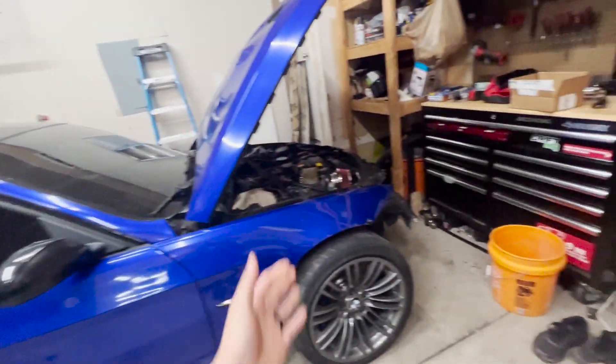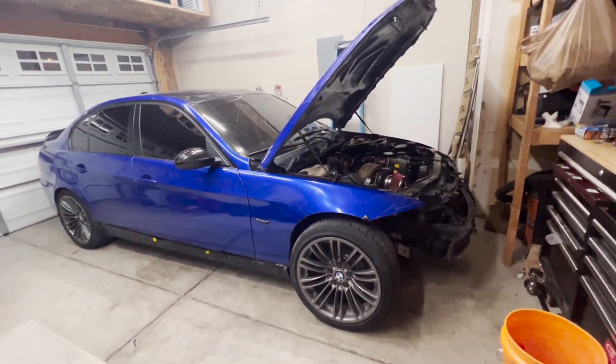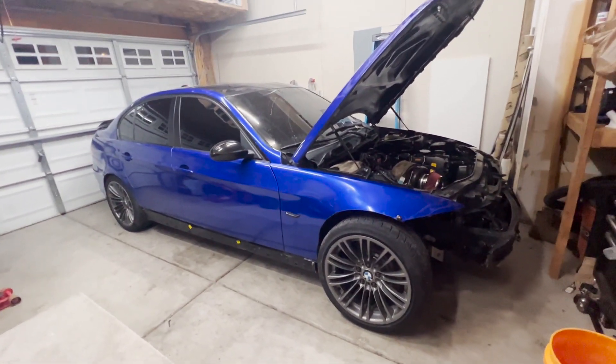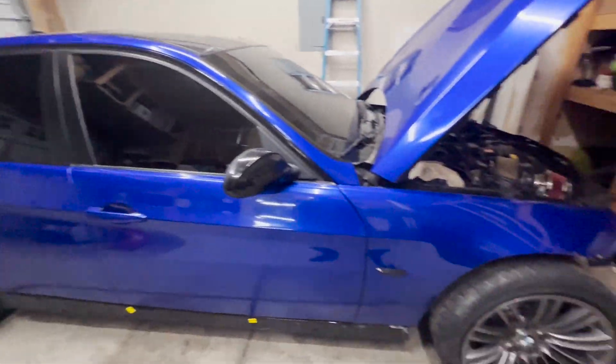Mainly for 2023, my goal is to get monetized — you need like a thousand subscribers and 4,000 watch hours. I'm almost there on the subscribers, so if you're a subscriber I appreciate you. We just got to get the views up, so I'm going to push out weekly content whether it's building my car, hitting drift events, or just filming and taking you guys along on the process. I appreciate you guys watching — make sure you like and subscribe.